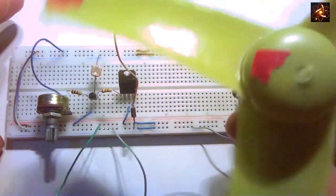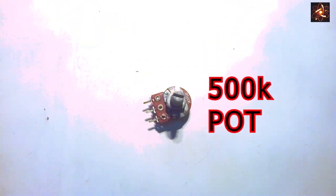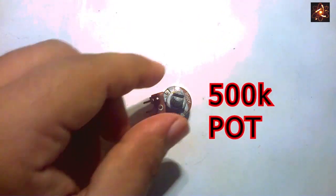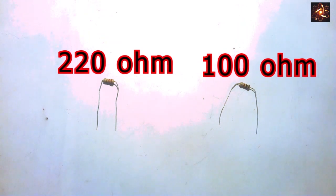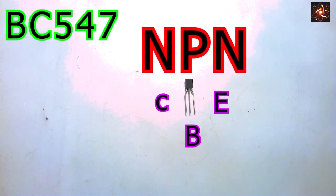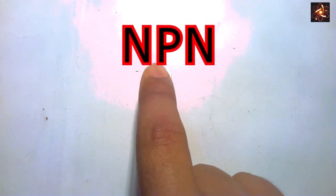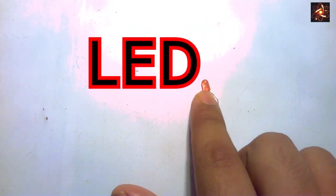We need a breadboard, a 500k potentiometer — the middle pin is the variable part. We need a 220 ohm resistor or 100 ohm resistor, an LDR which is known as a light-dependent resistor, and an NPN transistor which is BC 547. We also need a power NPN transistor which is TIP 122.